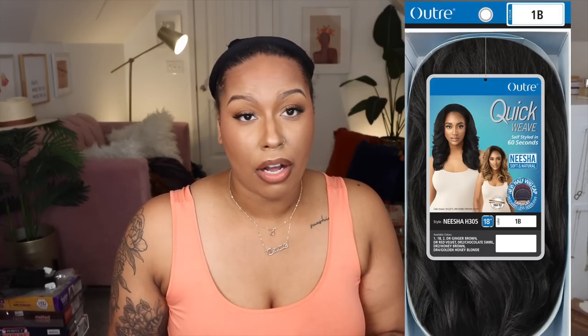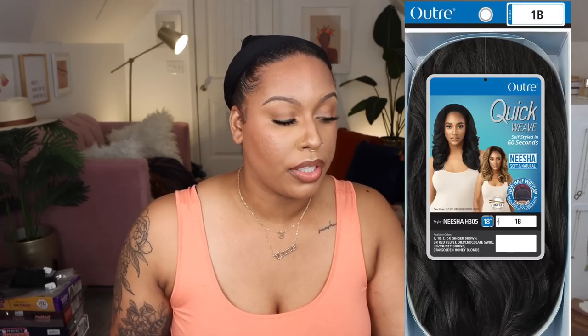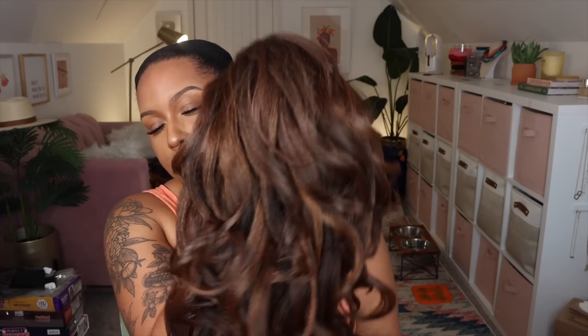The last one I'm going to show you guys is Nisha H305, 18 inches — the shortest one out of the three. This is in the color DR2 slash Chocolate Swirl. She looks like Outre Julienne, which I love. She has the same cap construction — I like that they have that flat front to it, it does make a difference. Comb on the right, comb on the left, comb on the back, and adjustable straps. I usually like my half wigs to be color two — the color of my hair — but if I'm wearing it as a headband wig, it's okay. It does not blend with my hair of course.